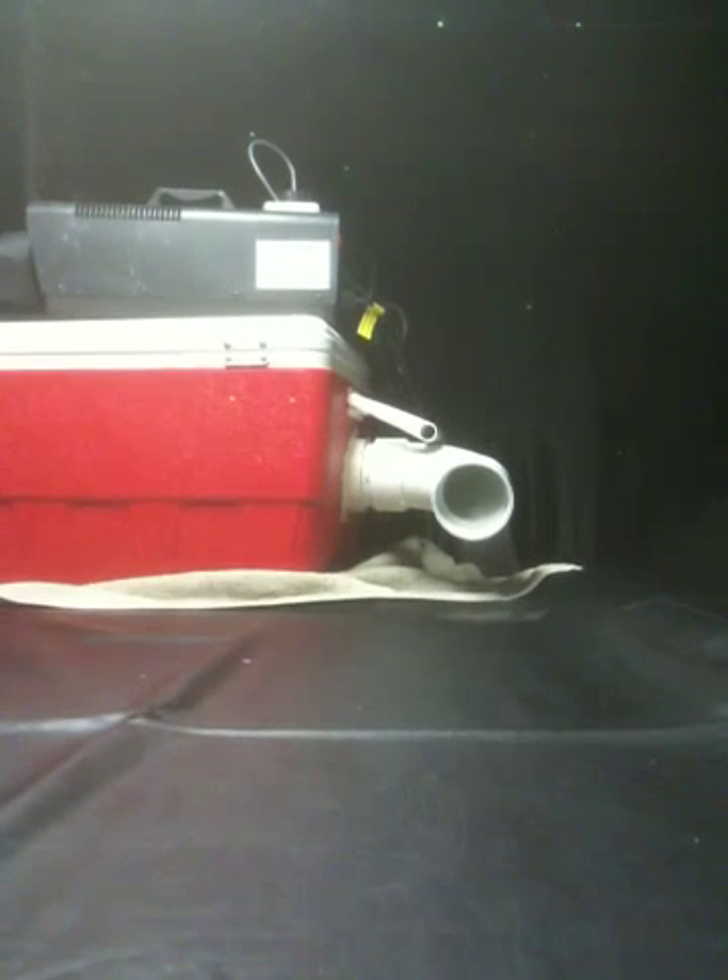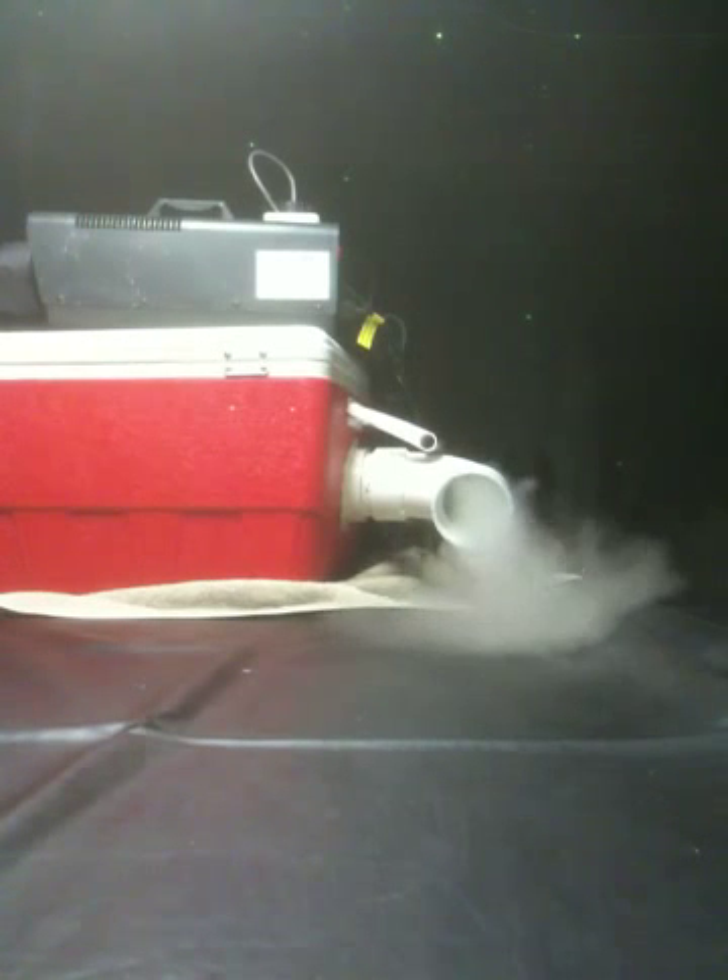You gotta give it a second. Go ahead, fast forward a little bit — what, ten seconds? Do you see that stuff pouring out of it? Unbelievable.